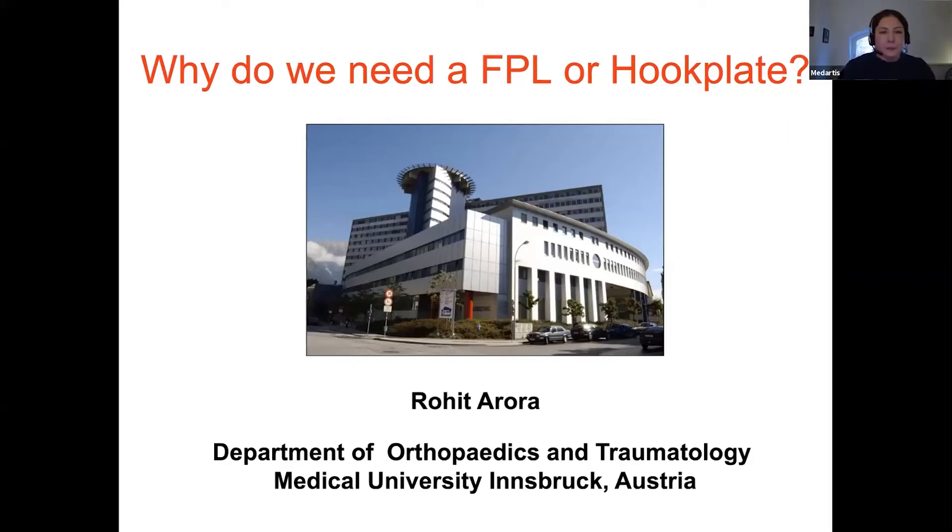Thank you very much for joining us tonight, and now it's my pleasure to hand over to Rohit. Welcome, everybody. Welcome to this webinar. Today it's our pleasure to talk about the FPL plate and the hook plate.